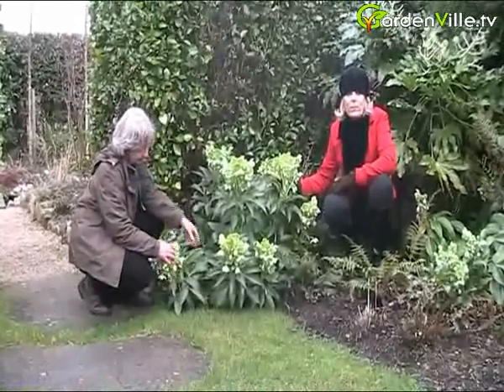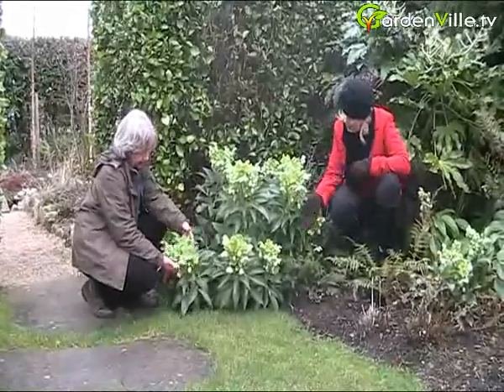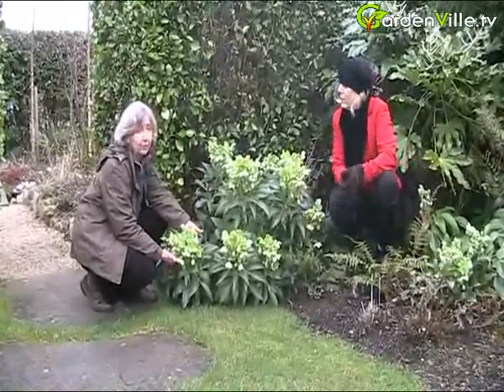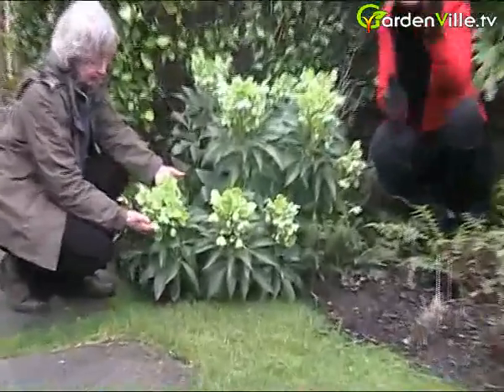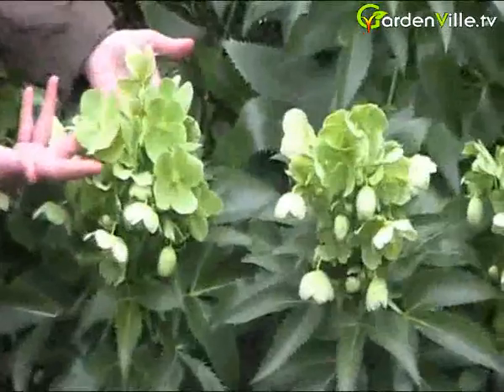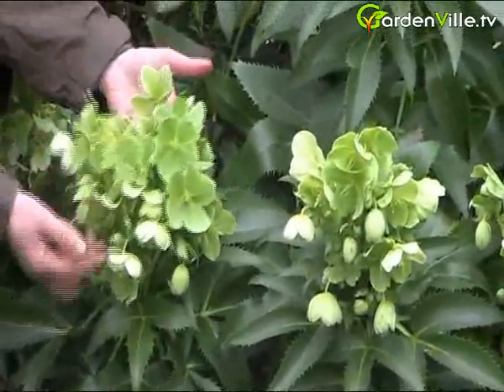It's evergreen. It has these lovely attractive sort of jagged-edged leaves and the books say March April, but we're now in mid-February and it's flowering madly so it's a very early spring. These sort of greeny white flower heads — they can change, they can be more white than this.